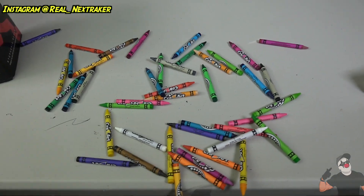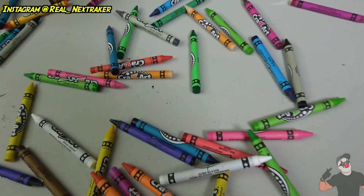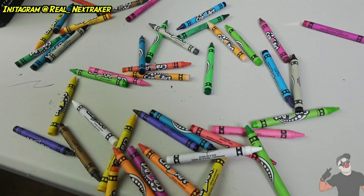That's the prank! You can use anything — it doesn't have to be crayons. It can be oats, beans, rice — the smaller the better, and the larger the quantity the bigger the mess. Now let's look through their pencil cup.